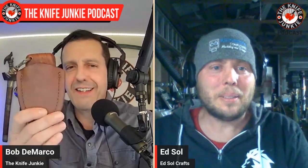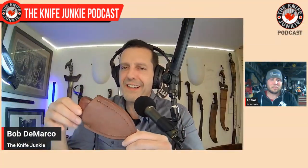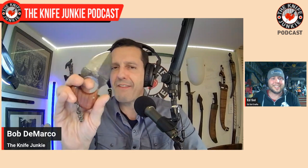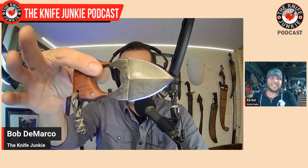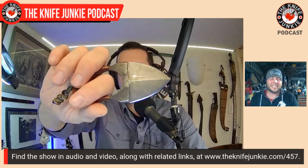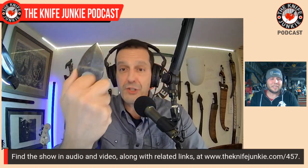Ed, welcome to the show. Thanks for having me. It's a pleasure to be here. It's a pleasure to have you with us. So you did me a solid and sent this out for me to check out. This is a recent collaboration. You've got to tell me about this because I've never seen a knife quite like this. I've shown this off a bit on the podcast and on Thursday Night Knives, so people are probably familiar with the brain shovel.